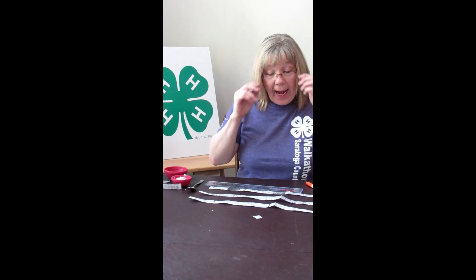Hi everybody, it's Mrs. Curran back again from my happy place, and today we're making seed tape like I told you.